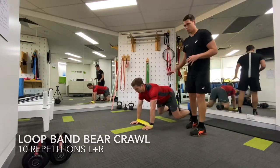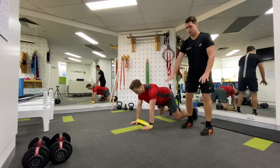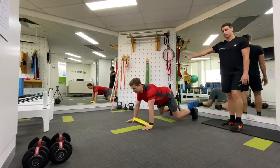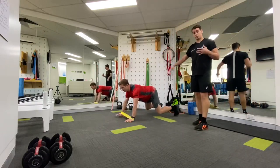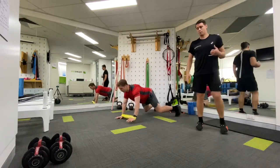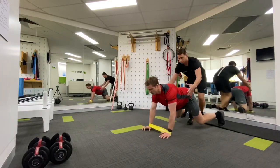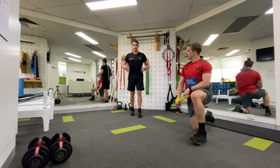You're going to see Smithy assume a really strong base position through his arms and legs. He's got the band around his wrists, he's spread the floor and he's got firm contact with the ground. From here, he's going to start crawling — 10 repetitions to your right and then 10 repetitions to your left. Aside from the strong base position through his legs, hips, and shoulders, you'll see that he's really switched on through his trunk.